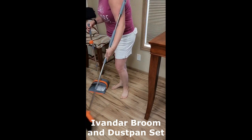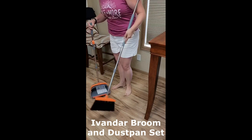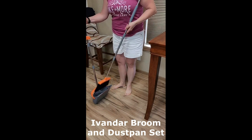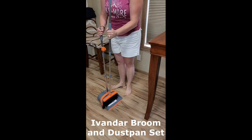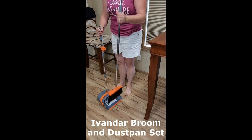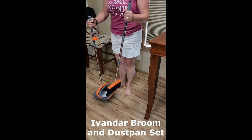Second, the set is very durable. The broom and dustpan are made of high-quality materials that can withstand years of use. Third, the set is very affordable. It's a great option for anyone looking for a high-quality broom and dustpan set without breaking the bank.